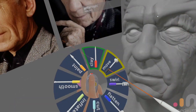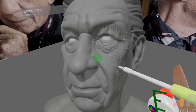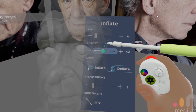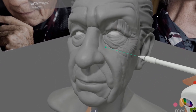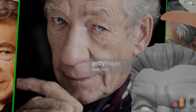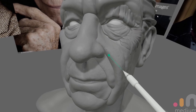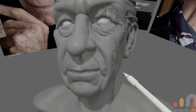The next technique involves using the inflate tool on deflate, with a tiny tiny brush size and a fairly high strength. You'll want to try and draw these pores following the direction of the skin, which you can normally see in decent reference photographs. You'll need to play with the strength to get the exact effect that you want.